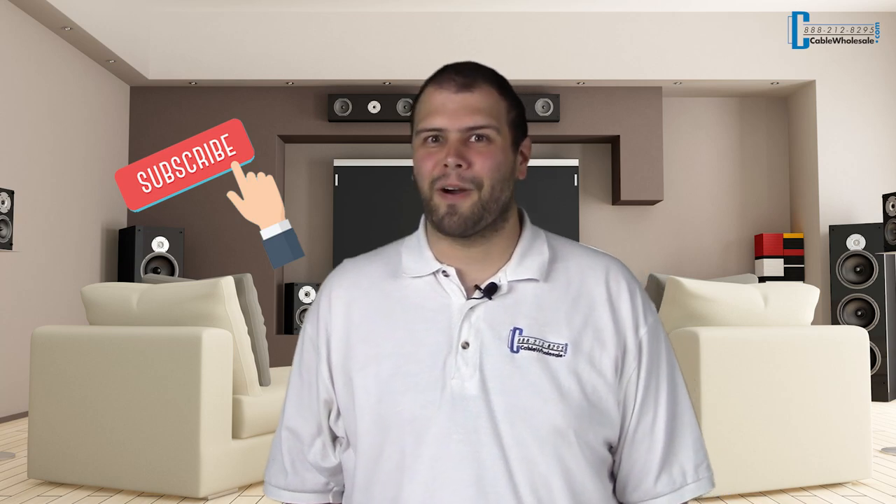Thanks for joining me today. If you found this video helpful, hit that thumbs up button. Comment below and let us know what videos you'd like to see next. Be sure to subscribe to our channel for more videos. Thank you for watching.